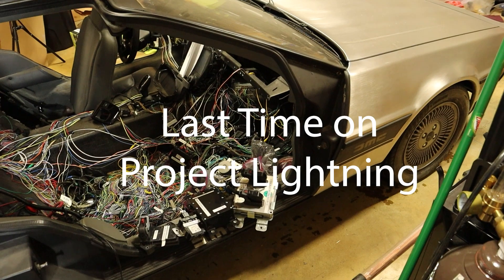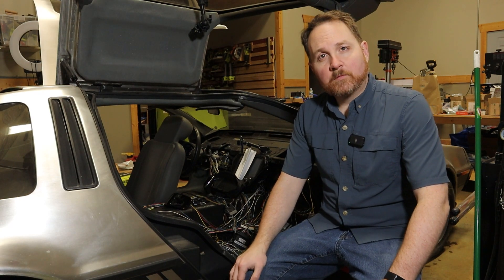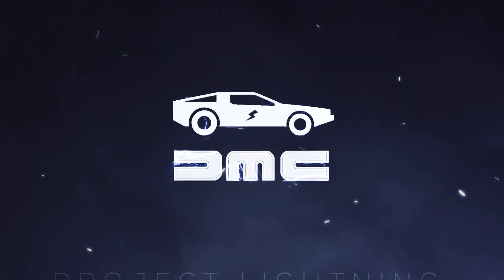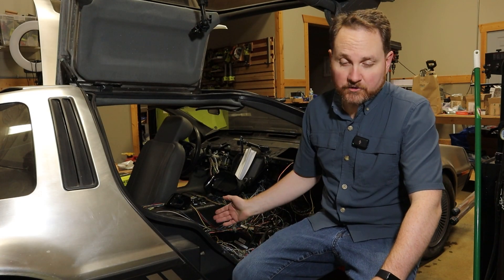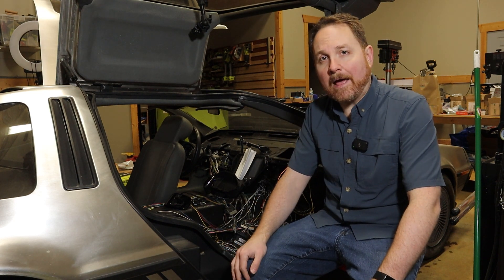Last time on Project Lightning, I think I messed up. Welcome back - I know it's been a little while. Today what I'm moving on to is this absolute disaster of a wiring mess. This has prevented me from being able to put a passenger seat in the car along with all of the other interior for about the last year as I've been focused on some other things. So now I'm ready to get back into it.